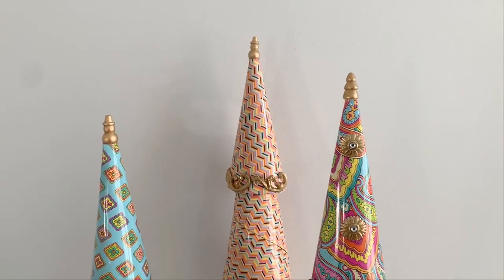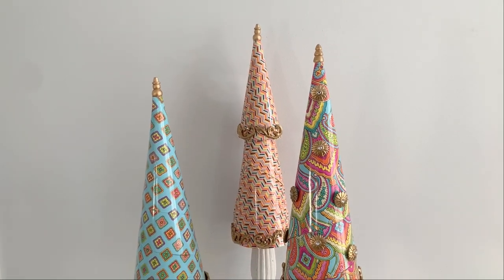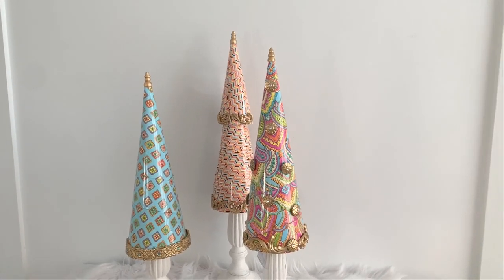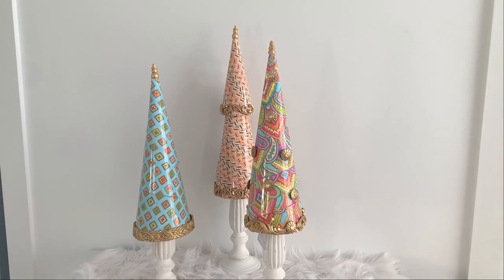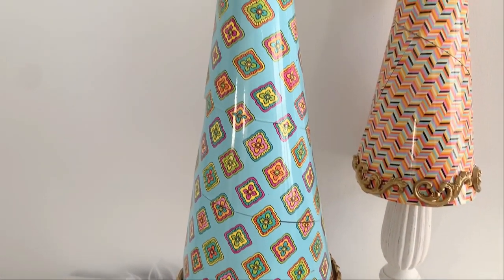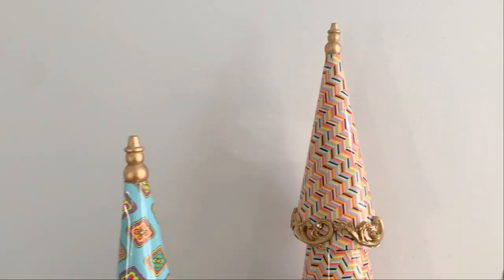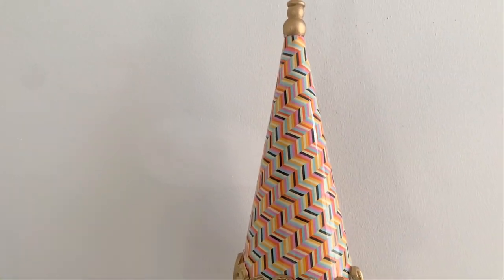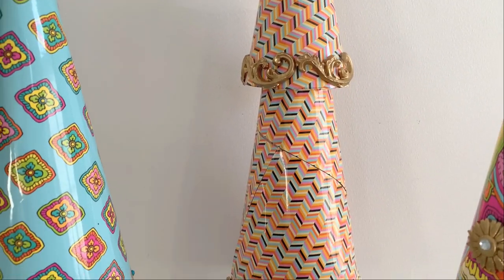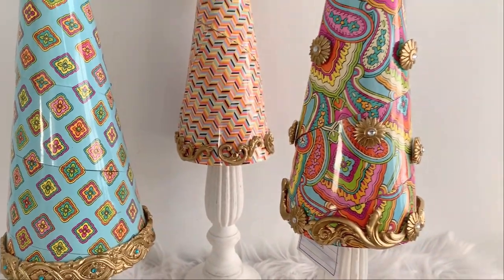I like putting these on candlesticks — it makes them look like trunks for the tree and also adds additional height. Here's the third cone: I finally found the second file folder and was able to piece enough together to make a bigger cone. I added the smaller one on top, which gives it a little different look but goes perfect with the collection.